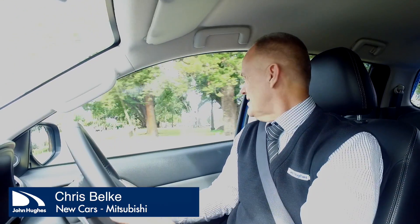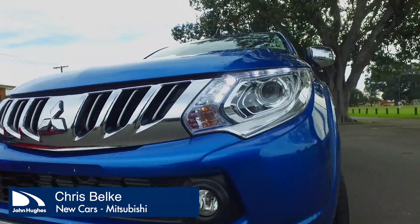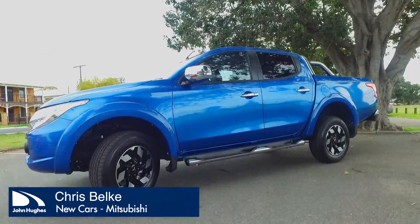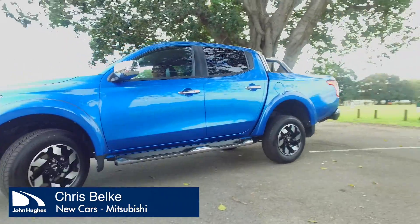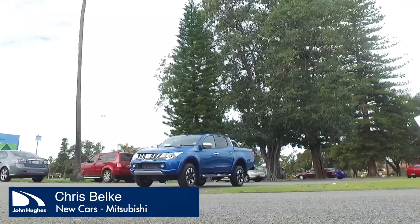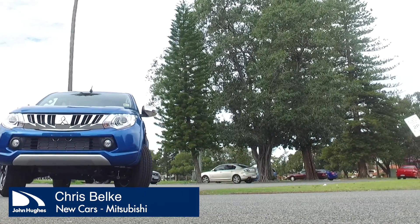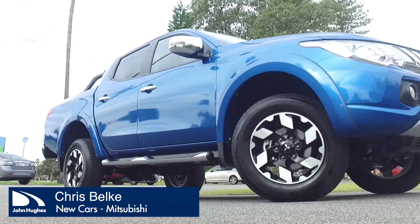Is it a tradesman's vehicle? Well, it can be — you'd have to be a good tradesman though! There are so many accessories you can get. If you're a tradie, you can get the full canopy on the back with the sliding windows or the tilt window at the back so you can lock all your tools away.